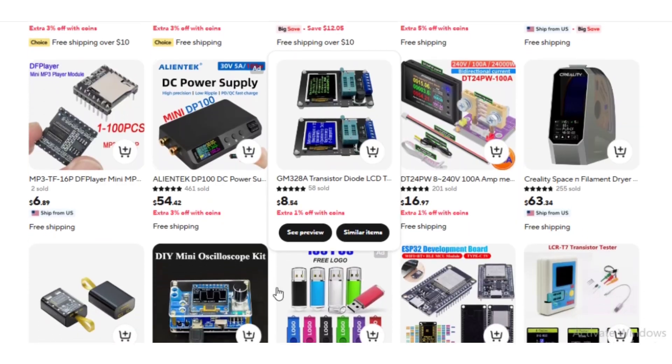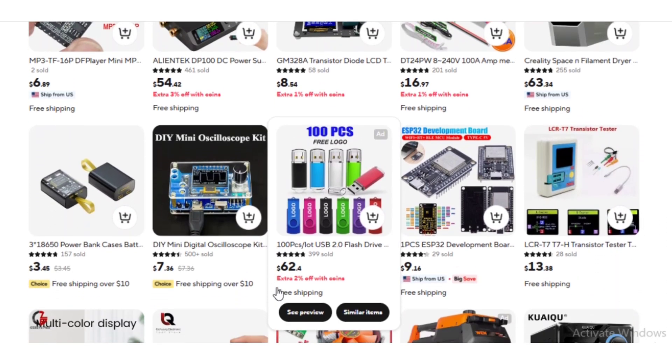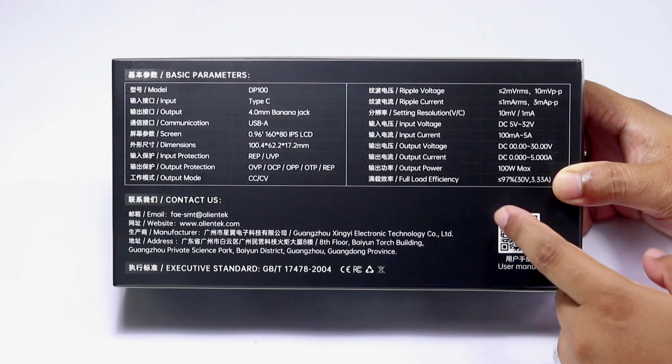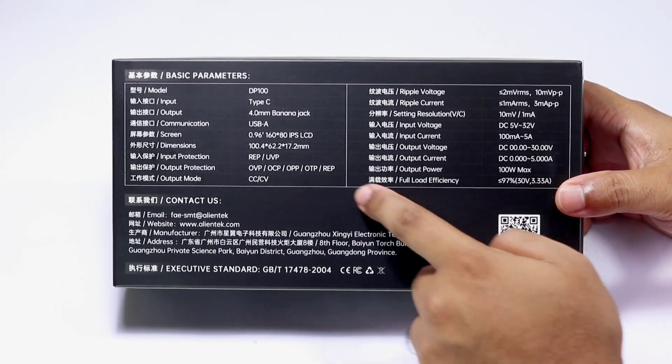Download the AliExpress app and apply the codes from the description to get discounts on any items. Let's get started. First, let's see the basic parameters of this power supply.